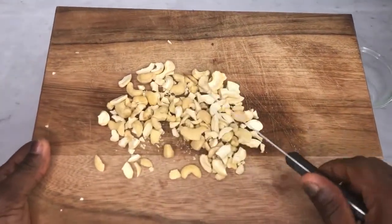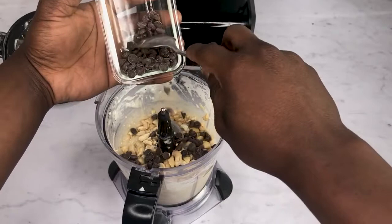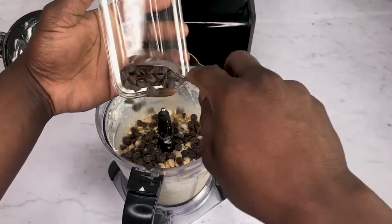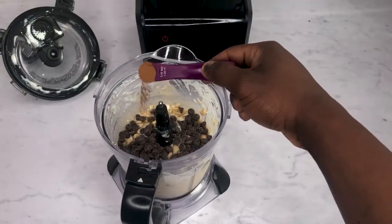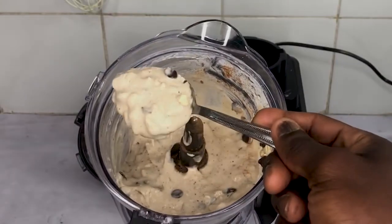Hi, I'm Ola from fitnessfoodrecipes.co.uk. In this video, I'll share with you an alternative ice cream recipe that is everything you crave in an ice cream minus the guilt. It's healthy, chewy, and contains no refined sugar or cream.